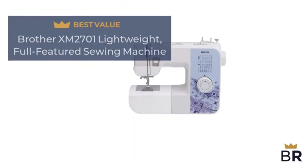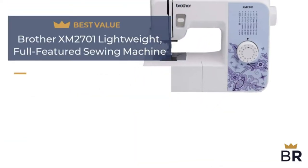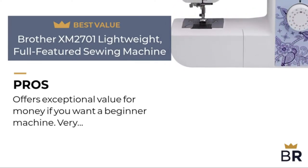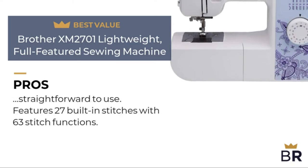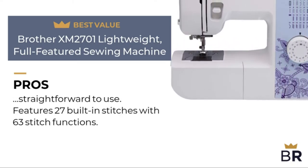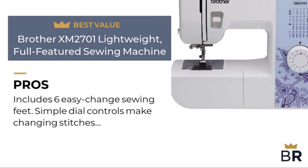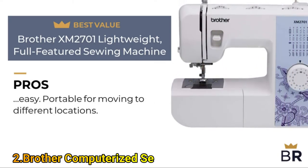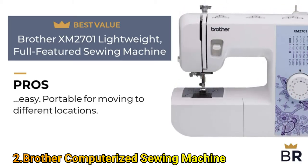We rated this Brother sewing machine as our best value pick. Here are the pros: offers exceptional value for money if you want a beginner machine; very straightforward to use; features 27 built-in stitches with 63 stitch functions; includes 6 easy change sewing feet; simple dial controls make changing stitches easy; portable for moving to different locations.